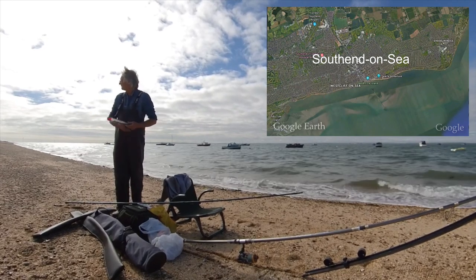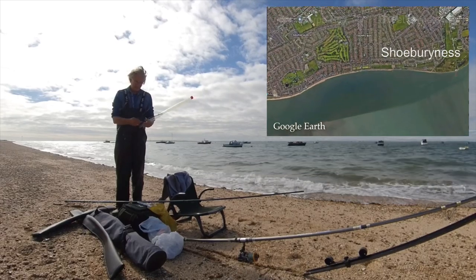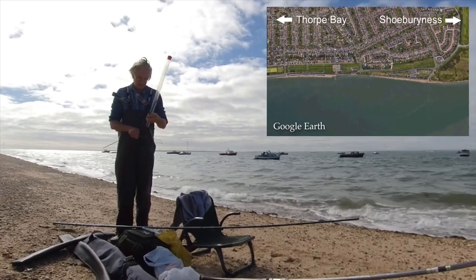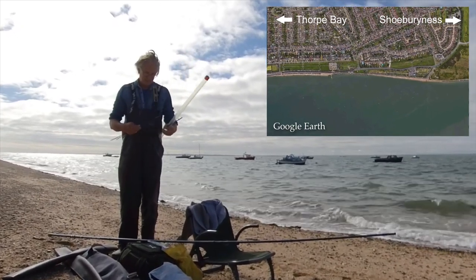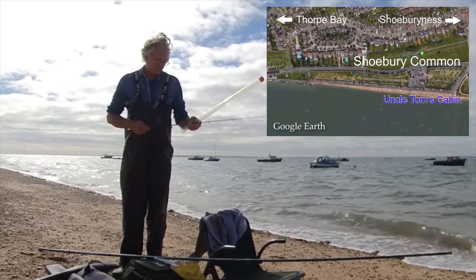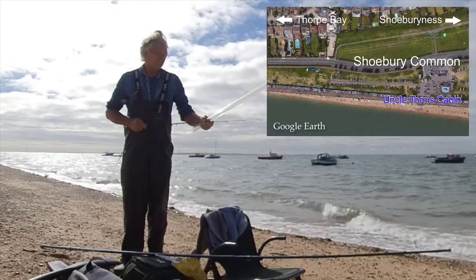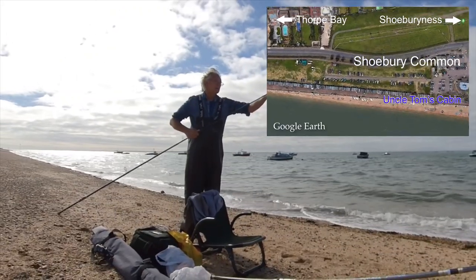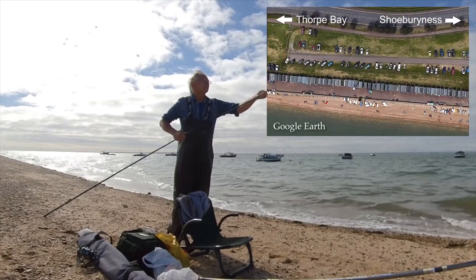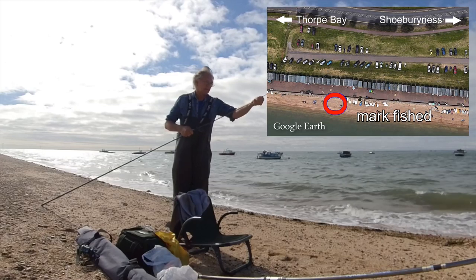The stretch I'm fishing is on the Thames Estuary at the eastern end of Southend. It's between Fork Bay and Shoebury Ness and is referred to as Shoebury Common, although locals like to refer to it as Uncle Tom's Cabin. There's a Pay and Display car park with plenty of space, but as the Google Earth image shows, it can get pretty busy in the summer. For those that like precise locations, I'm fishing in front of Beach Hut 472.